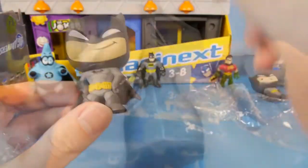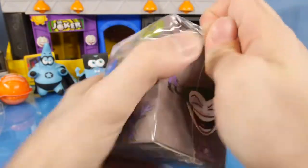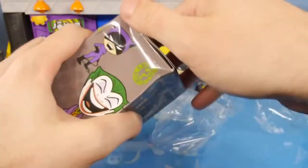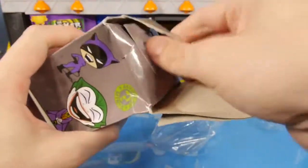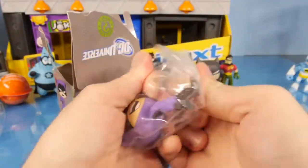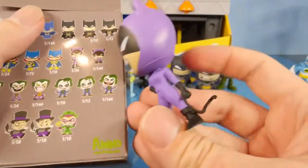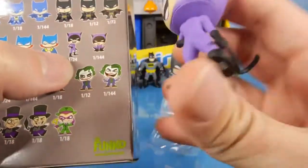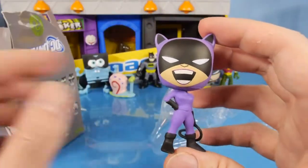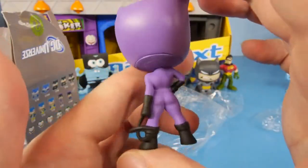Let's go ahead and open up the second Mystery Mini blind box. And let's see what we got — we got another Catwoman. This one is a new one. We did get the super rare Catwoman. This one actually has a whip and she's a 1 in 24, so this was the other one that I was looking for. So that's exciting that we got this one in the video. That's a really neat looking Catwoman.